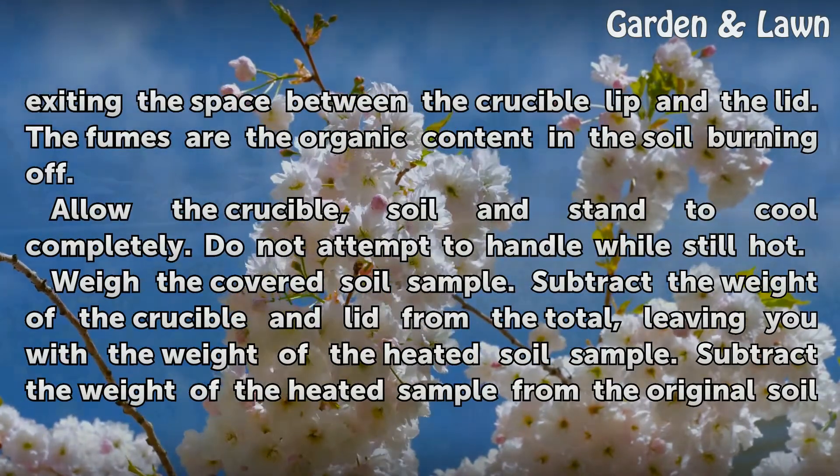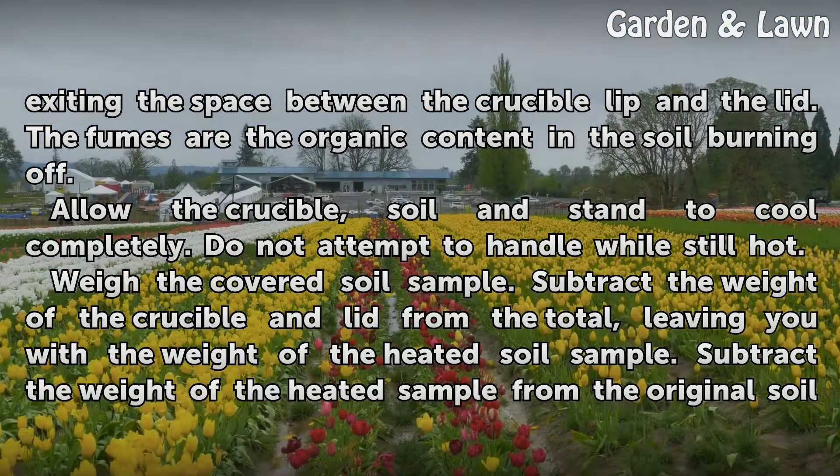Continue heating the crucible until fumes completely stop exiting the space between the crucible lip and the lid. The fumes are the organic content in the soil burning off. Allow the crucible, soil, and stand to cool completely.